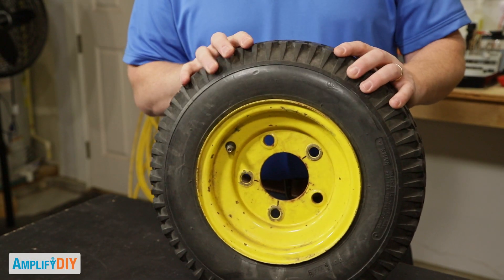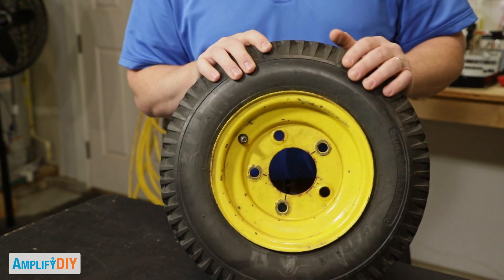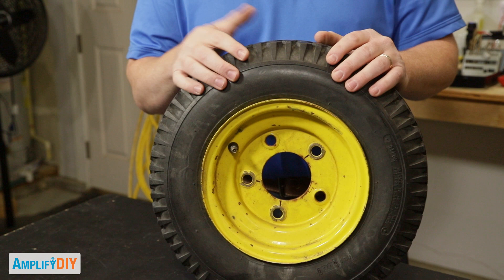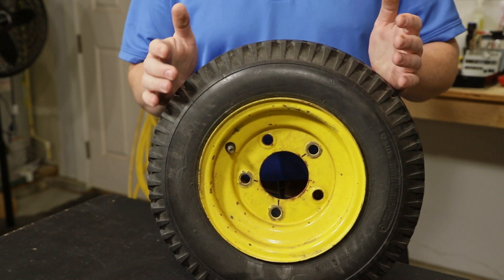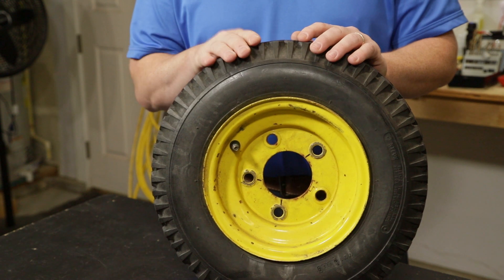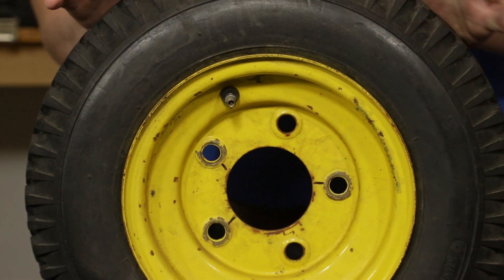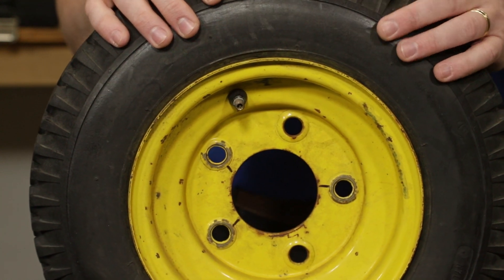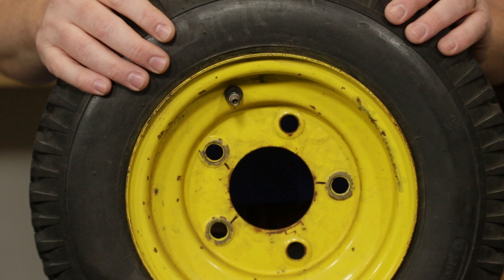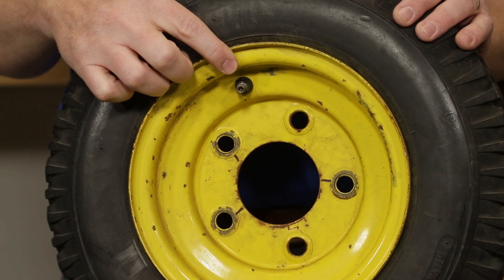This tire is actually from my snowblower and as you can see it's really pretty flat. It's had this slow leak for a long time and every time I go out to do some snowblowing I just have to put a little air in it. It holds air for a little while — long enough to get the job done — but a couple days later this tire has gone completely flat again. Even though this is from a snowblower, this leak can happen on a car, a bicycle, an ATV, or a motorcycle, because it is leaking from this valve right here.